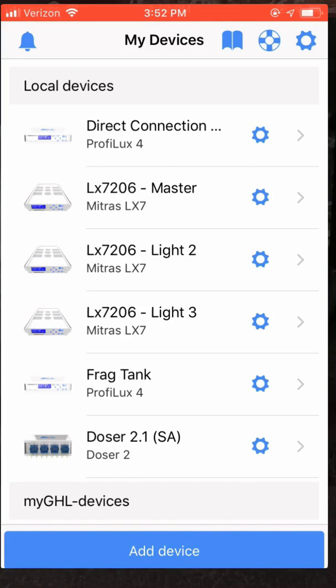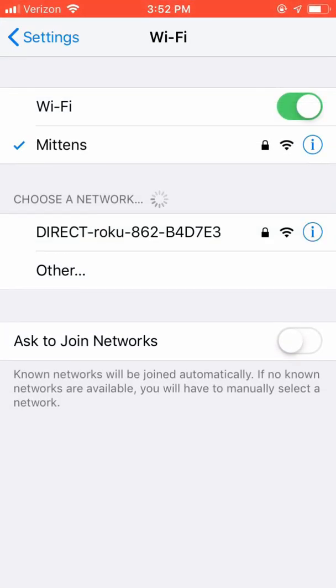With your GHL Profelex Mini Wi-Fi powered on, we need to join the hotspot created by the GHL Mini controller. On your iPhone or Android device, choose the Wi-Fi Profelex network.